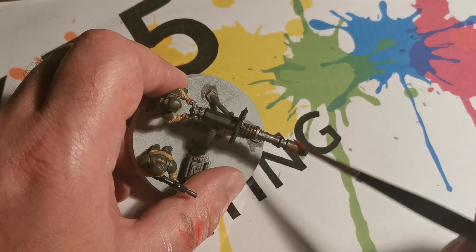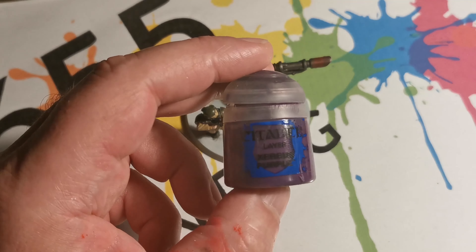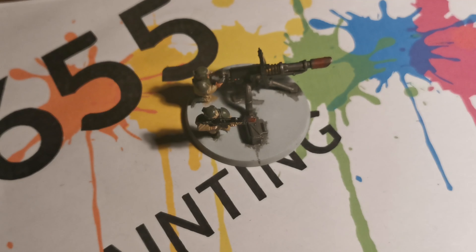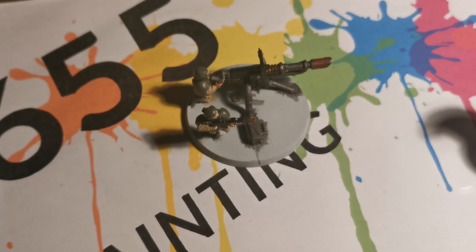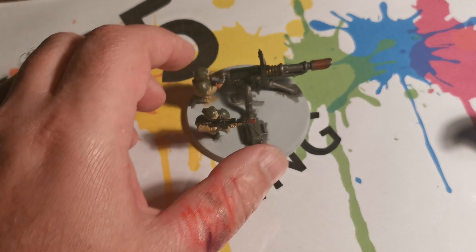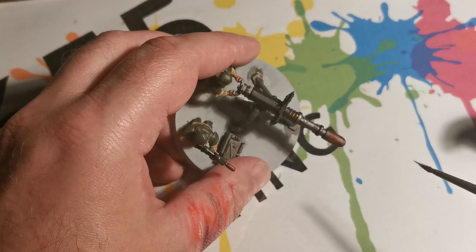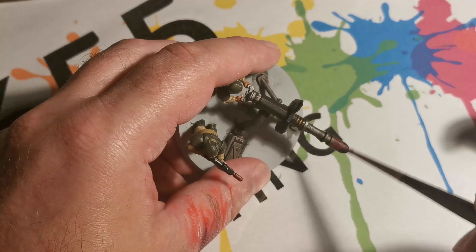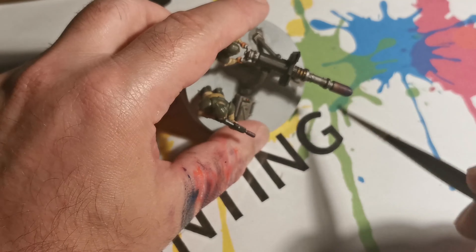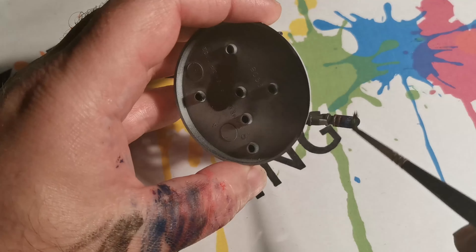The first coat doesn't need to go all the way to the end. Next we're using a purple — same thing applies as last time, you're going for more of a dry brush rather than a thick coat. One important thing to remember when doing dry brushes is to clean your brushes between one coat and the next, making sure you've got all the moisture out. Next we're using blue, and the last and final colour is going to be black.